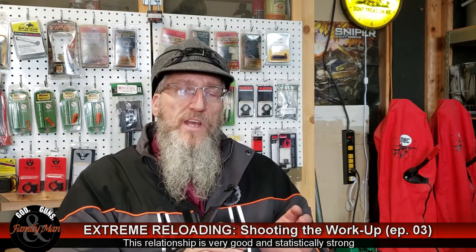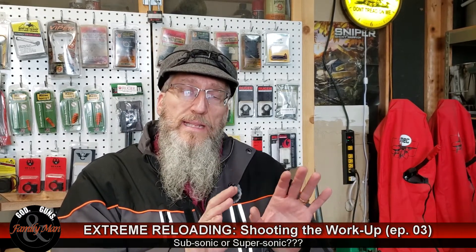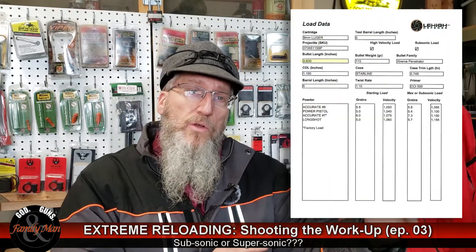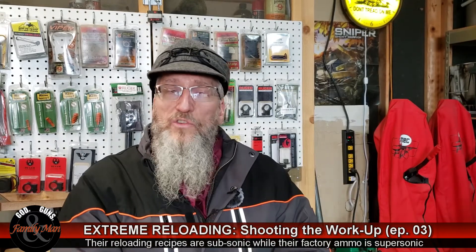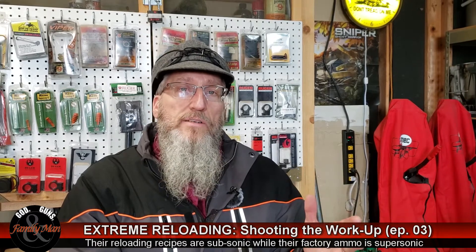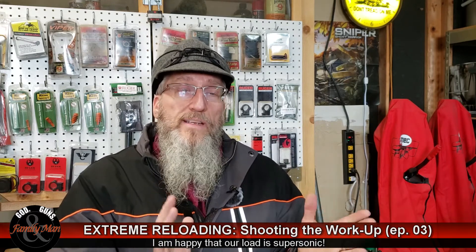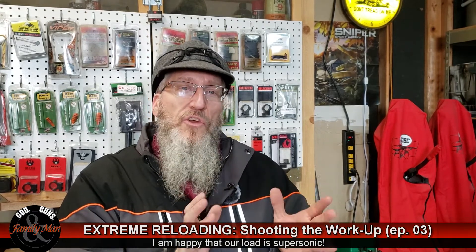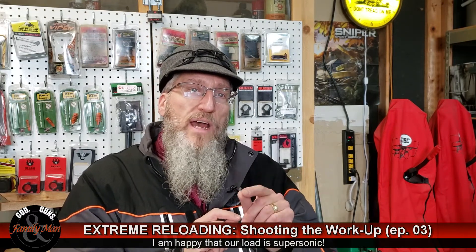Now for those of you who watched our previous episode — we noted that the Lehigh Defense bullet was intended to be a subsonic bullet, and all the loads in the recipe provided by Lehigh were indeed subsonic. However, every one of our loads, even the starting charge of 5.0 grains of Unique, put us over the supersonic line. I'm not concerned with that — in fact, I think it'll be an advantage for this bullet to be traveling at supersonic speeds.